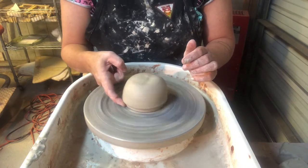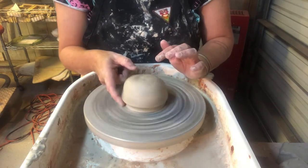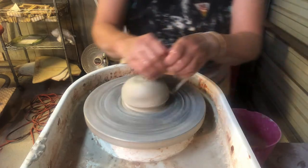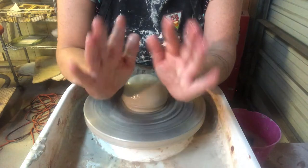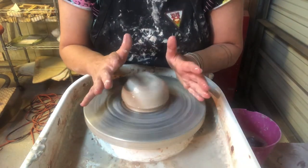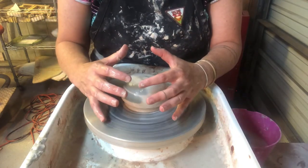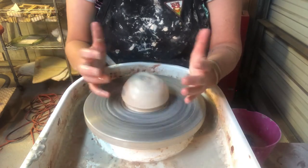I take my finger and seal my ball of clay right up to the wheel head. To get centered, it's important that you start off using a lot of water. Your hands should be shiny and the clay should be shiny all the time as you're throwing. Your wheel will slow down a little bit as you squeeze the clay and bear down, so you might have to adjust the speed a little bit as you go.